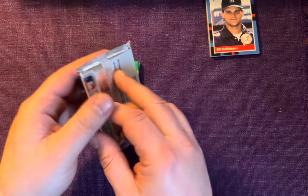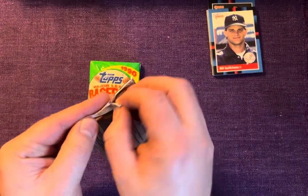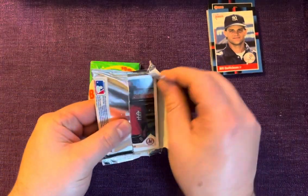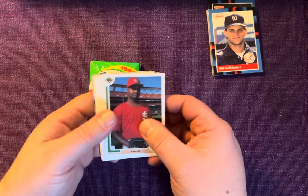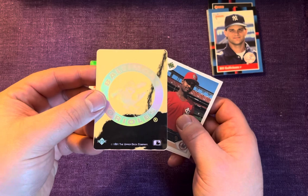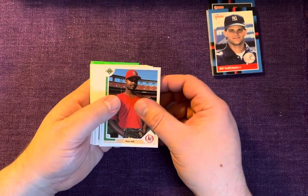Now let's rip into 1991 Upper Deck — the one I just hit record on without doing my homework, so I have no idea what's in this. You guys in the comments tell me because I may have screwed up. There's a sticker in here somewhere — look at that, right in the back, a holographic sticker. I don't know if you guys can make that out — the Baltimore Orioles. We'll start this pack off with Ken Hill.